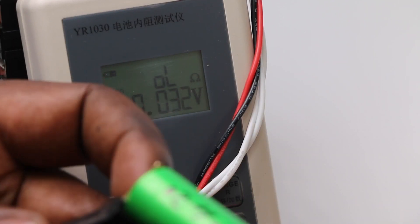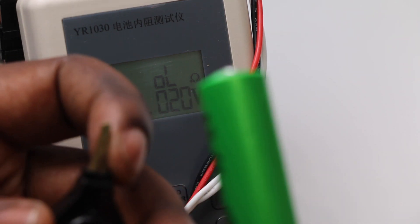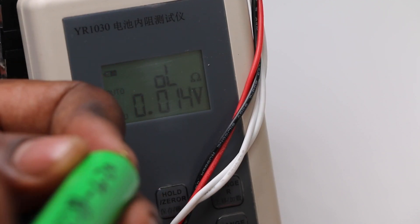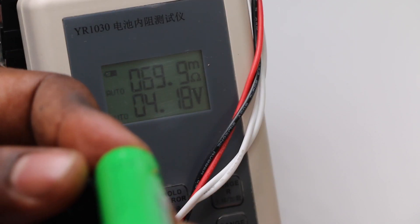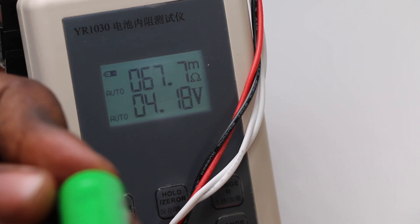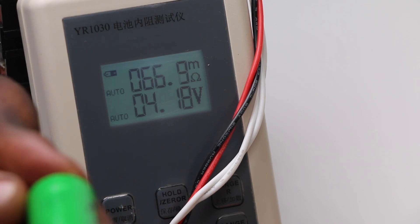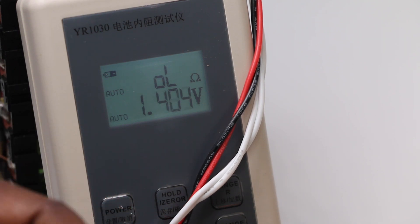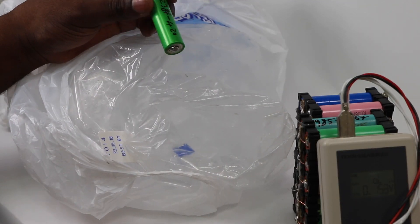When you turn on the meter, this is how it looks on the screen. You grab the negative terminal probe to the negative terminal of the battery, and the positive to the positive, and you read it. Right now it's telling me 67 milliohms — that's the internal resistance of this cell at room temperature.